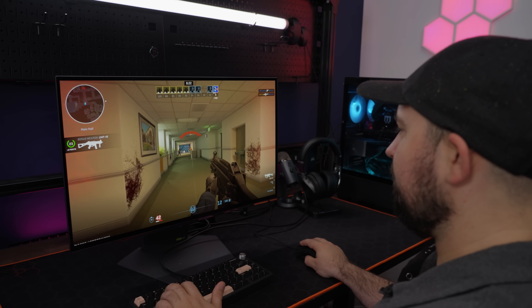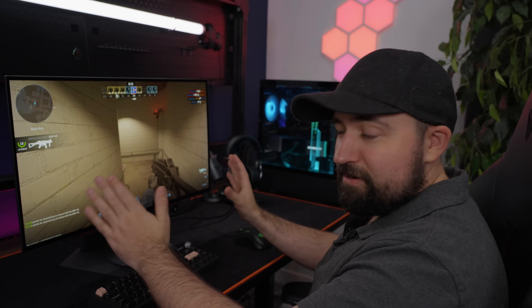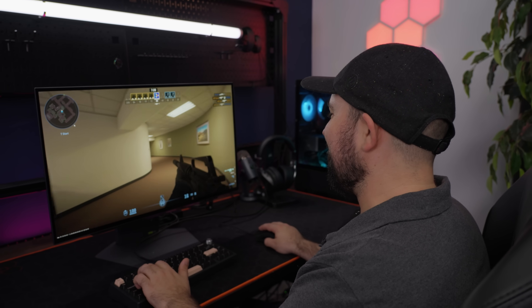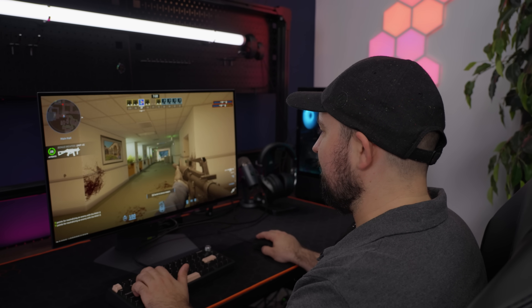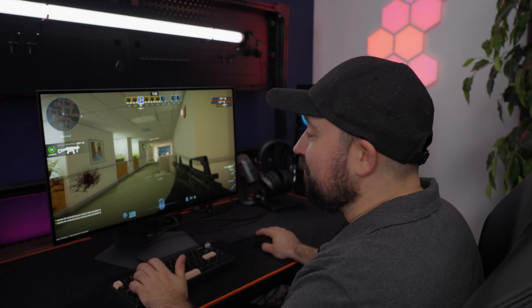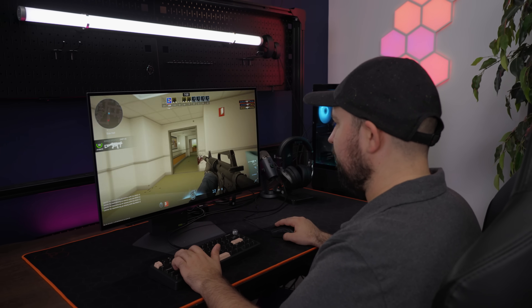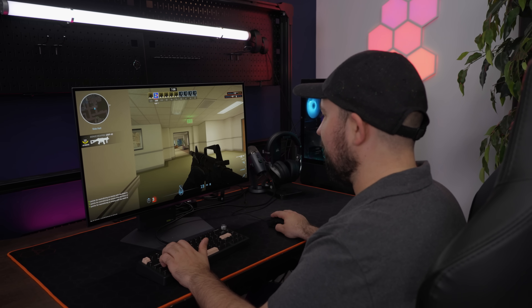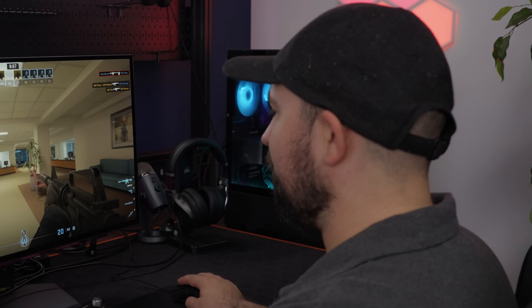Obviously if you suck at games, it doesn't matter that much — you're going to lose. But when you've got the good monitor and the good keyboard and mouse, the only thing you can blame is yourself. It's funny because when I was a kid I used to play so much more Counter-Strike on a garbage CRT, and then eventually on some garbage LCD LED display, even a gaming laptop for a long time. And I crushed it. Now that I've got all the hardware, I just never play anymore, which kind of sucks — it just feels so much better.